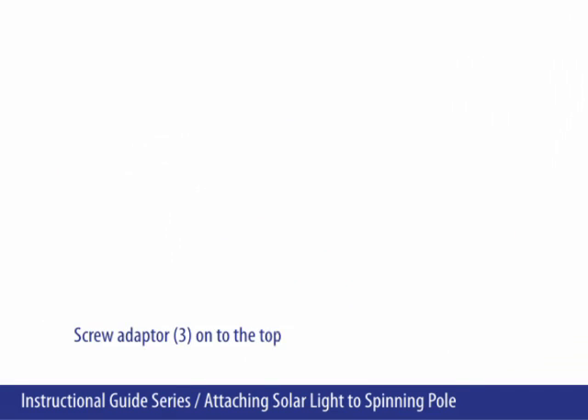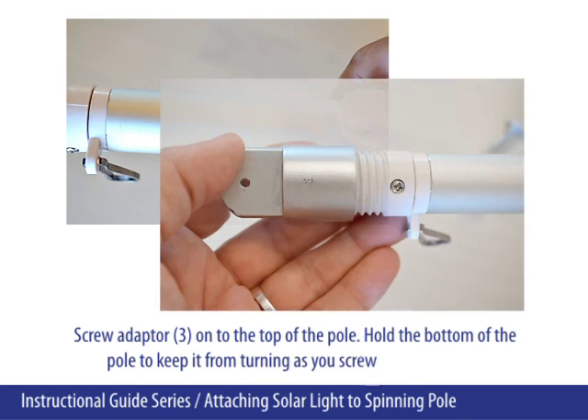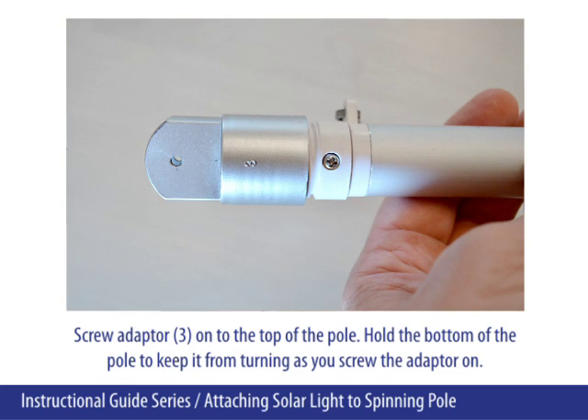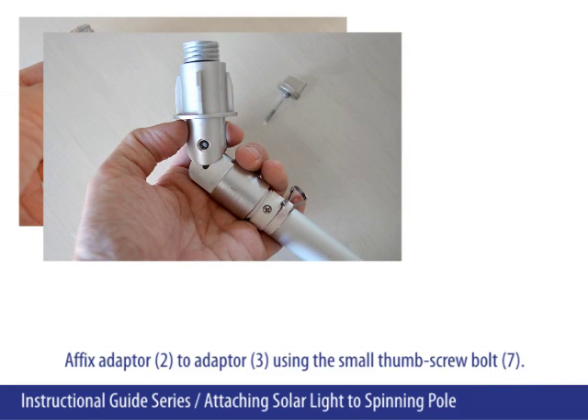Screw adapter 3 onto the top of the pole. Hold the bottom of the pole to keep it from turning as you screw the adapter on. Affix adapter 2 to adapter 3 using the small thumbscrew bolt 7.